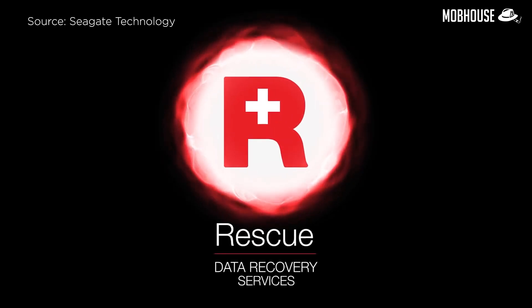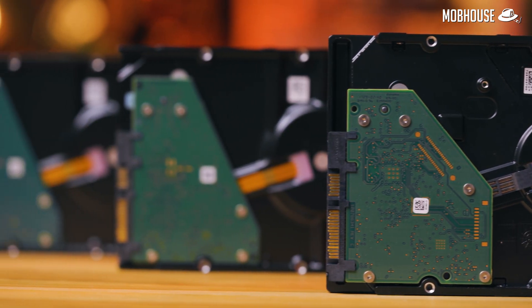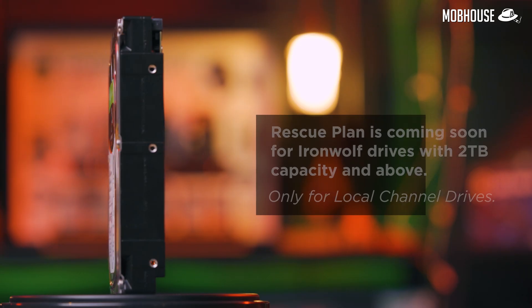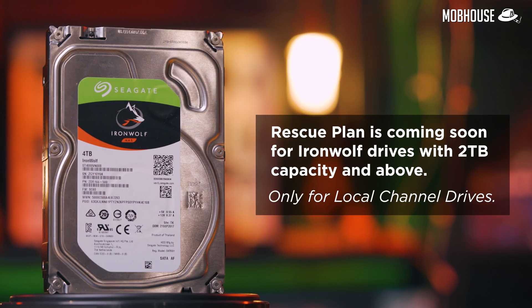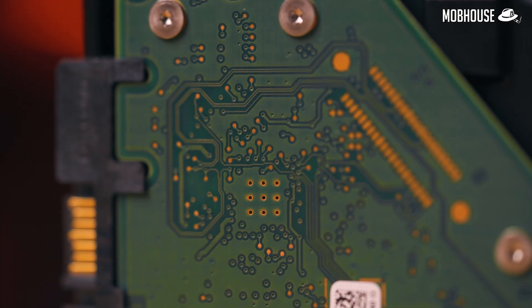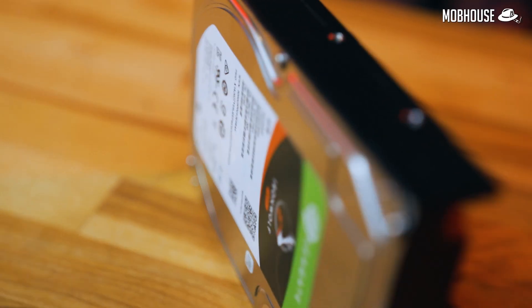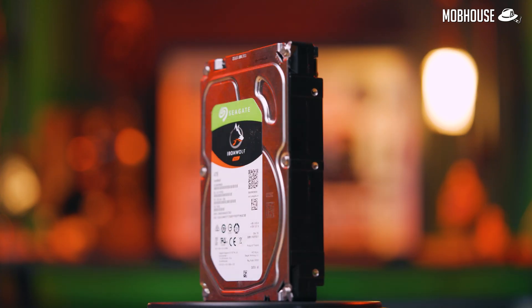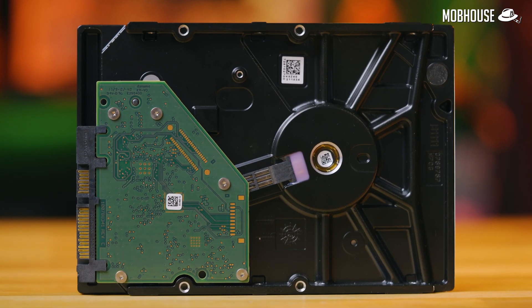You can also opt for the Rescue Recovery Data Plan, which will allow you to recover data from your drive in case of any unexpected data loss. The IronWolf Pro comes with this plan for free, but if you're using a normal IronWolf drive you can also buy it. If you have very important data stored on your drives — like client data and all that stuff — this is a must-have, because data recovery is very expensive. Finally, Seagate has optimized the drive from the ground up for usage on a 24x7 basis for high workloads and multi-drive configurations.